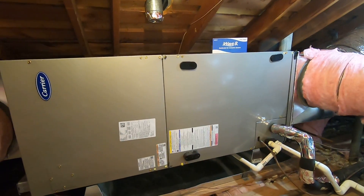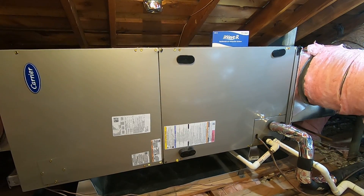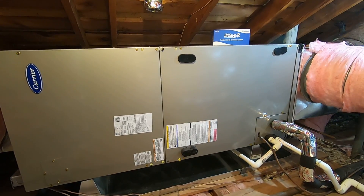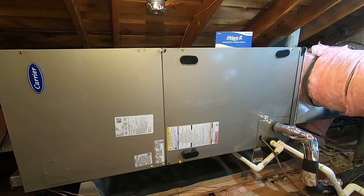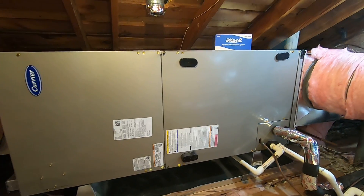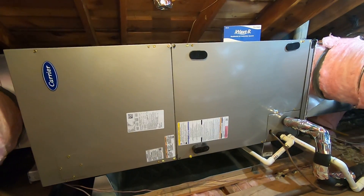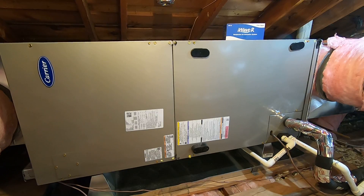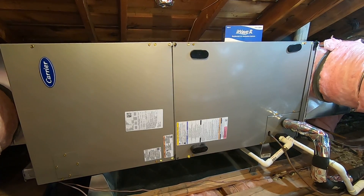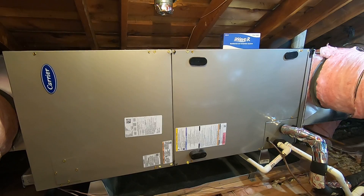Stay tuned for the video I do on the outside condenser. Please like this video and subscribe to our channel for more content like this. There are a lot of new exciting products by Carrier coming up. If you need any information, you can contact us at 714-526-6368 — we are in the Orange County, California area — or visit our website at www.albertaire.com.